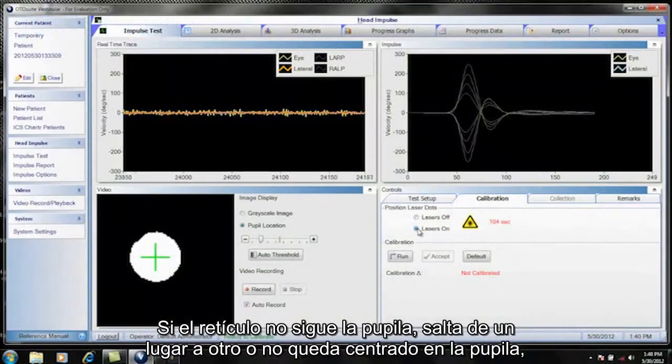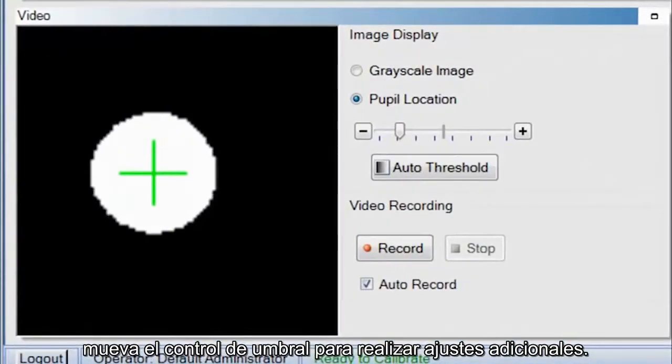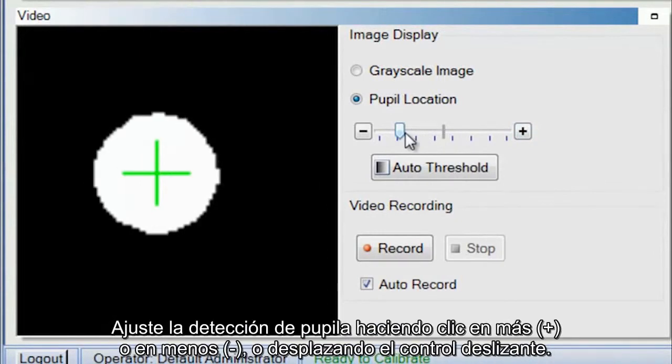If the crosshair fails to track the pupil, jumps around, or does not stay centered on the pupil, move the threshold slider to make further adjustments. Adjust the pupil detection by clicking plus or minus, or by sliding the bar.